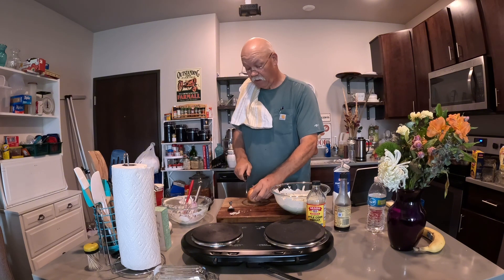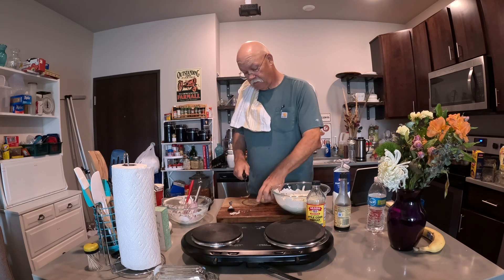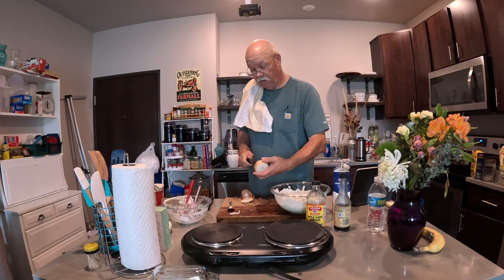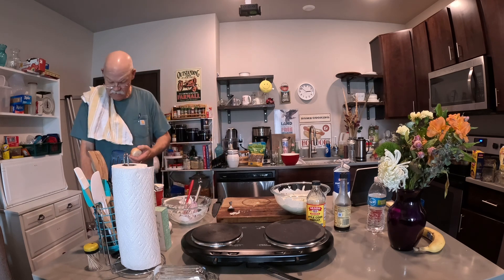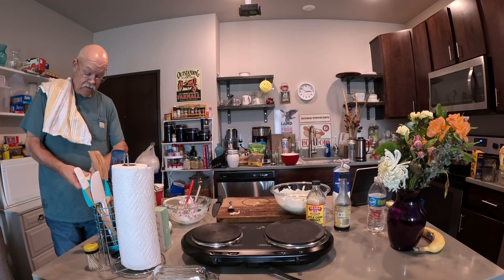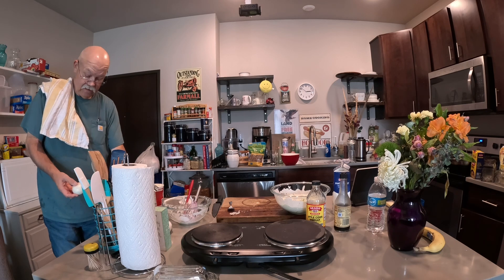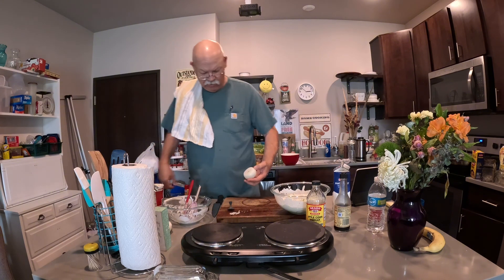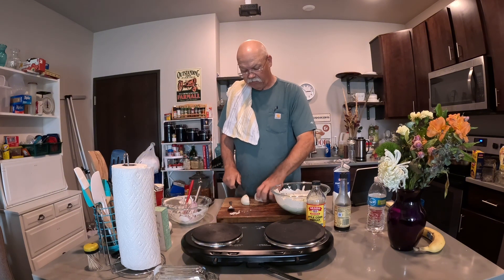Let's get a knife and cut both ends off of that onion. Get rid of those, and get rid of the outer skin. I don't think we want whole slices of onion, so let's just do half-slices or smaller pieces.